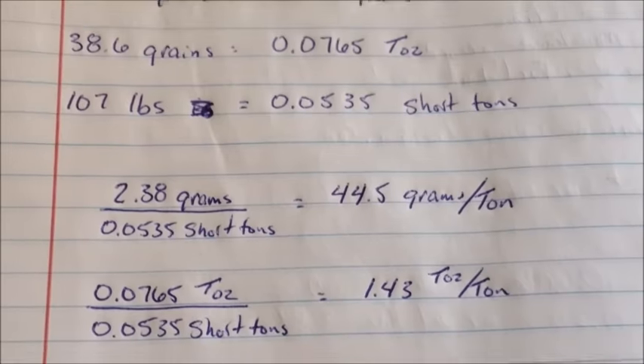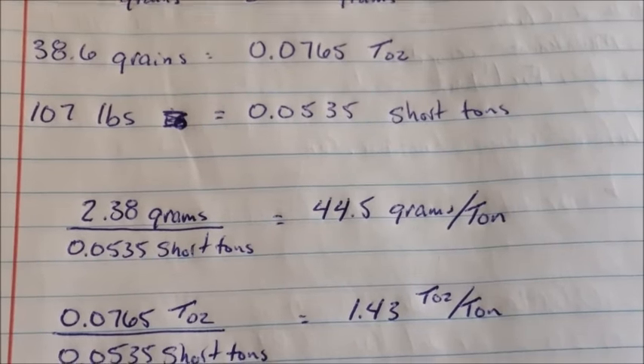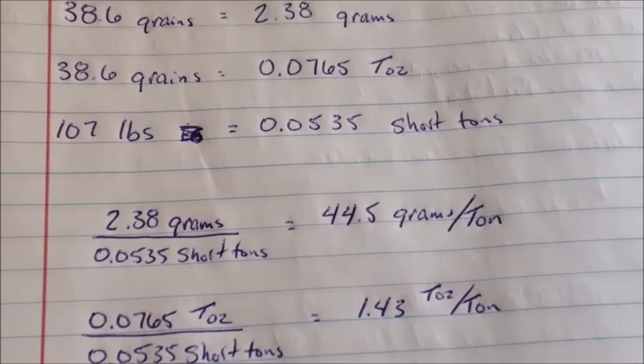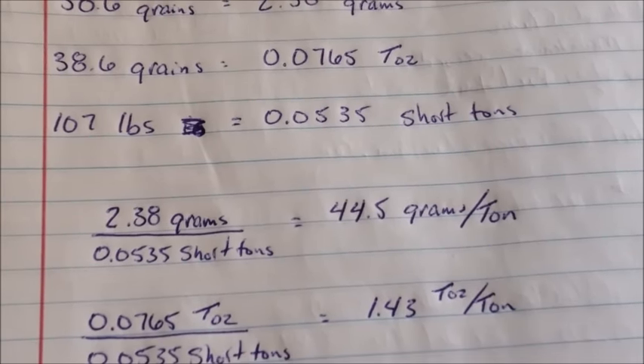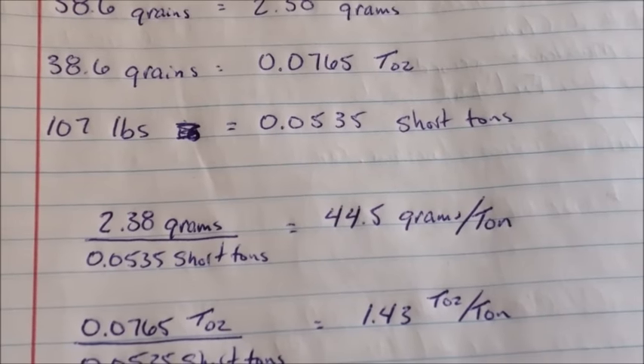So we did pretty good — about an ounce and a half. I've gotten assays off that material up to 2.5 ounces per ton, so we're in that range. This was a fun one to make. Not often do you get to take it all the way from digging the rocks out of the ground to gold in your hands. Hope you guys liked it and we'll see you on the next video — thanks again.